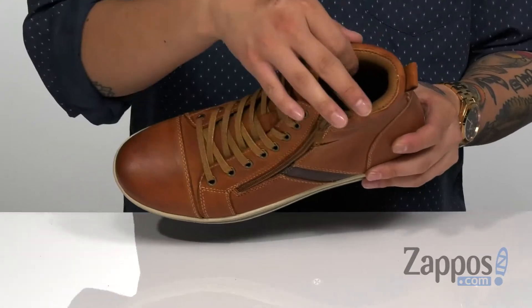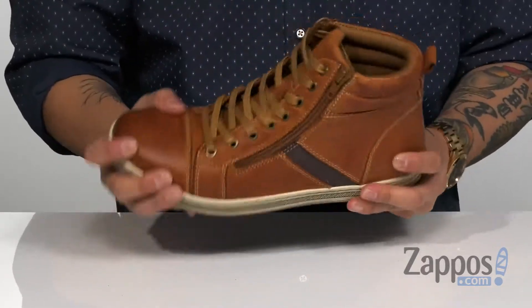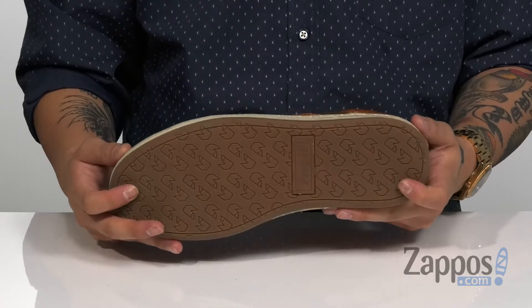You've got a cushioned footbed to help absorb shock with soft mesh lining, a flexible design on the midsole, and it's all on top of a durable rubber outsole to keep you stable.